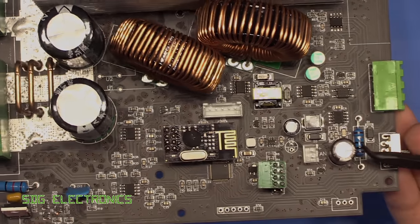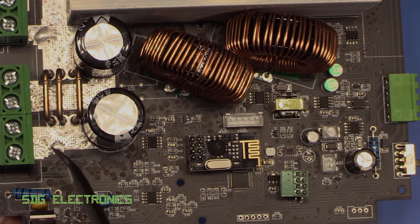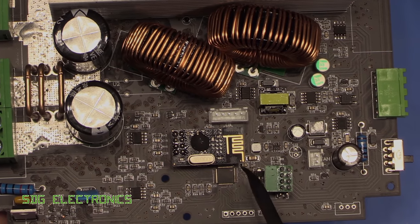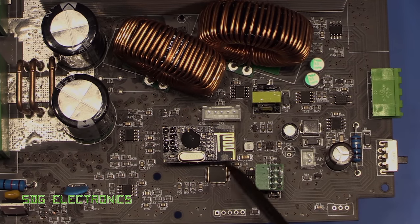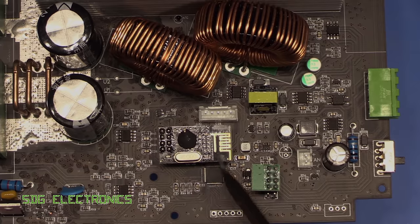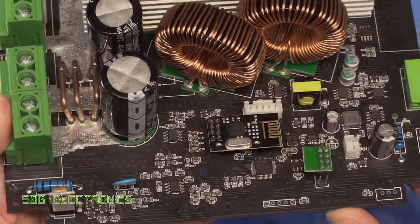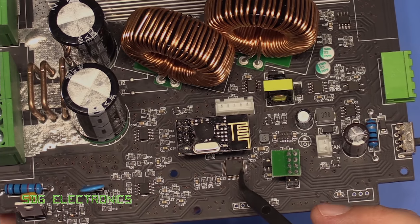Because this thing accepts up to around 70 volts on the input terminals, we can't feed the electronics just with linear regulators — it would dissipate too much as heat. So this is a little DC to DC converter for providing our logic supplies. We've also got a programming header for the STM32.